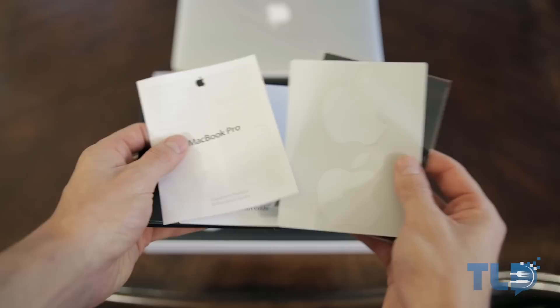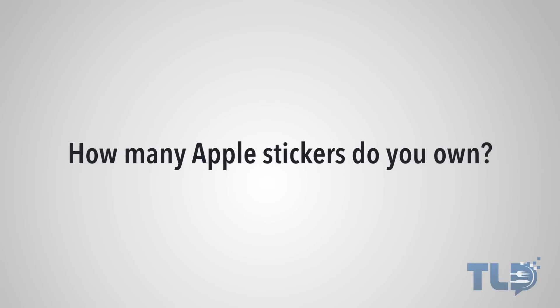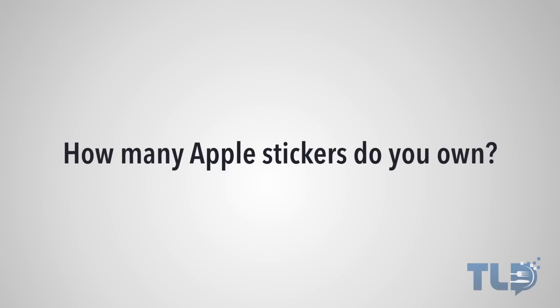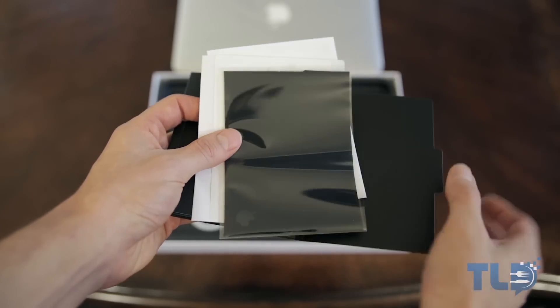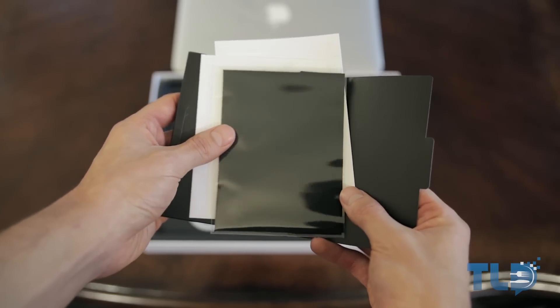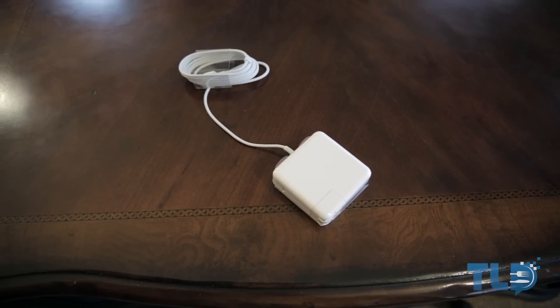Following that is the always awesome Apple stickers — I'm actually curious to see who has the most Apple stickers, so let me know in the comments how many you have. After that you get an Apple cleaning cloth to wipe all those fingerprints off your shiny new Retina Display, and then a MagSafe 2 power brick to juice up the MacBook Pro.